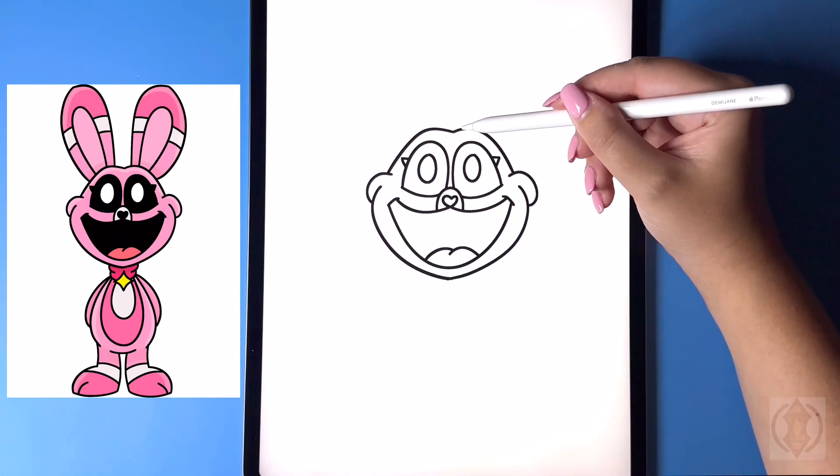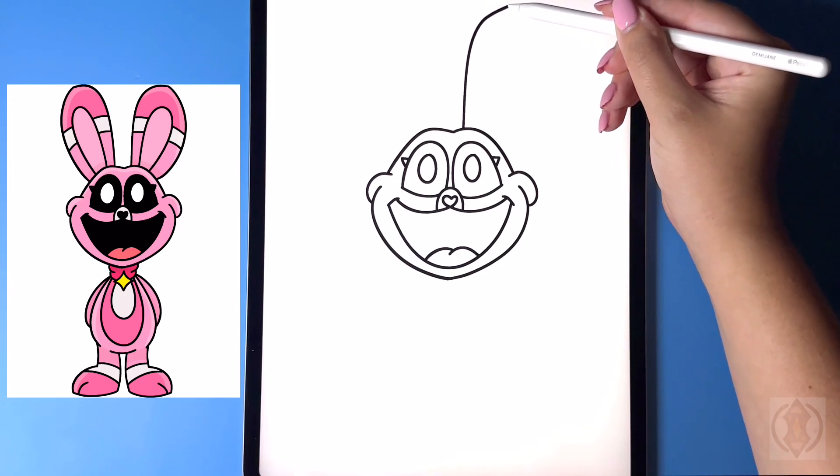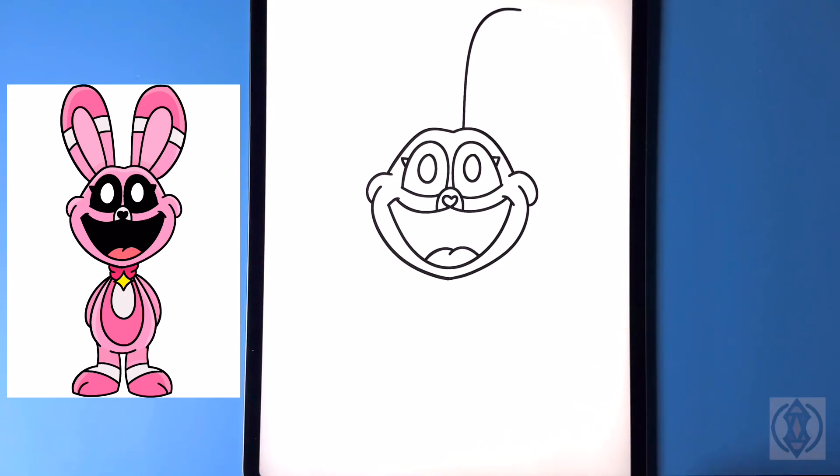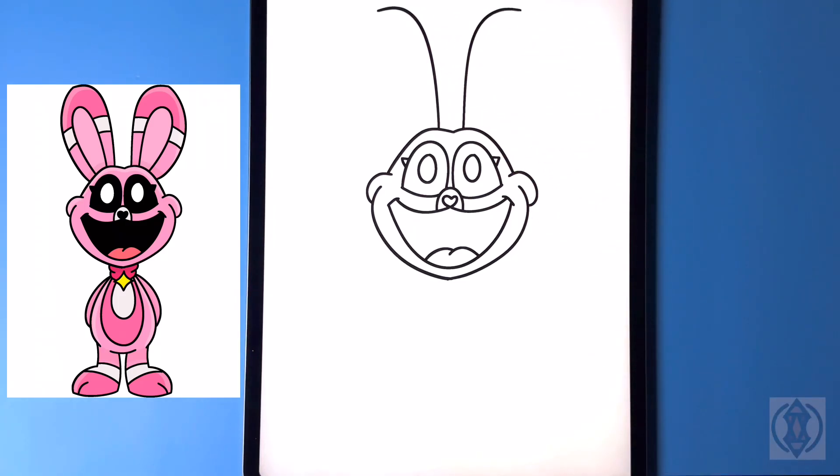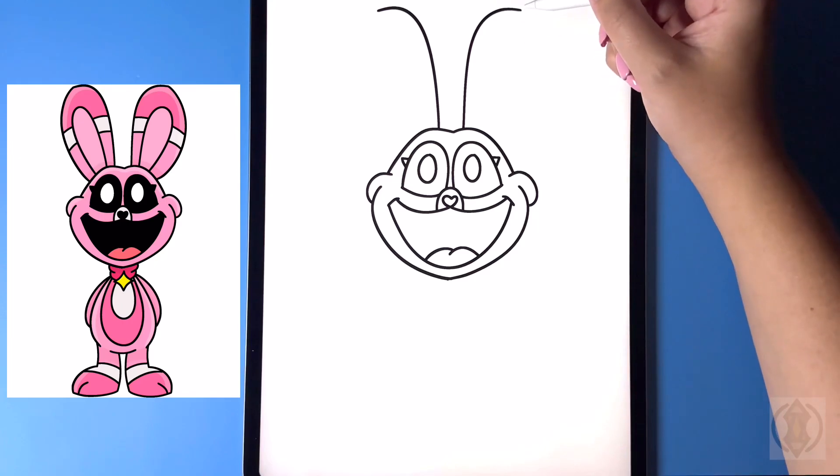Now let's draw in the ears. From the center on the right, we're gonna curve this line up and then over. Then we'll line this up at the same height on the left-hand side, curving this up and then over.